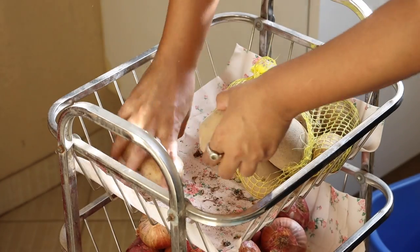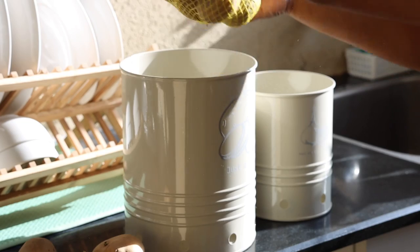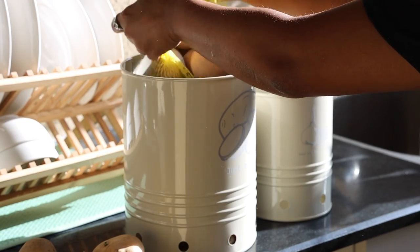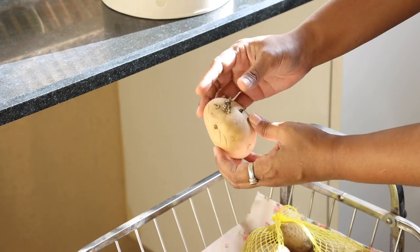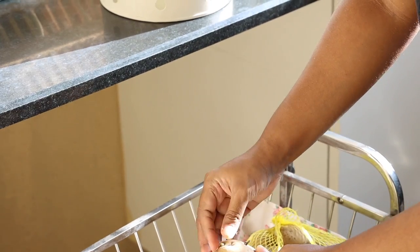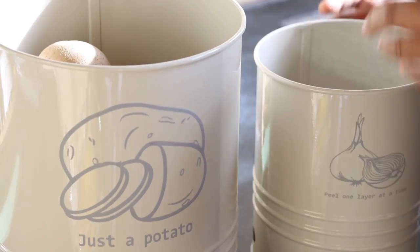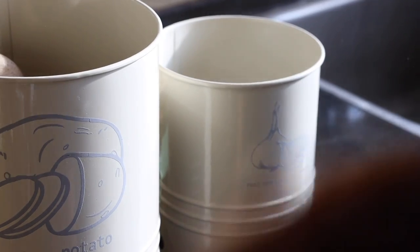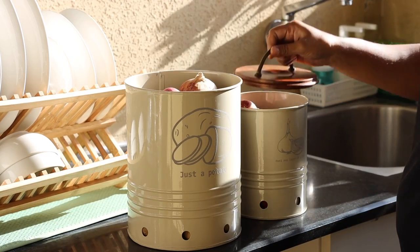I have read that potatoes and onions are supposed to be kept in a cool, dark place, but my utility is very sunny most of the time. Hence this potato sprouted, which may be toxic to the body. To avoid that, I am going to replace this rack with something I can place on my main kitchen countertop. I will also place a liner underneath so that the onion peels don't make the jar messy.